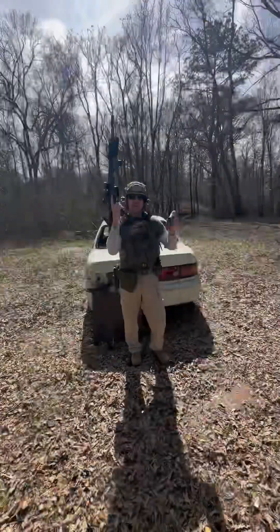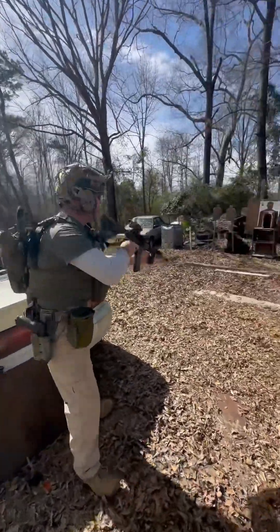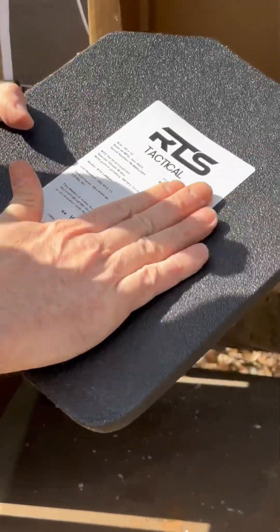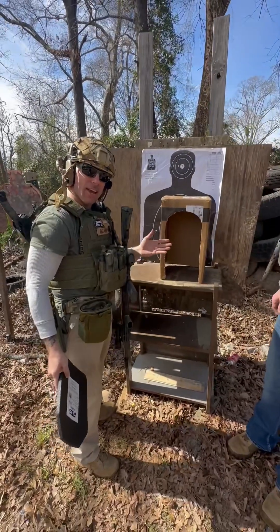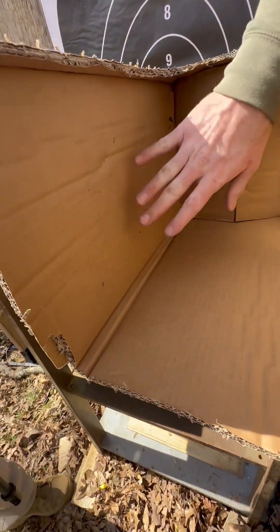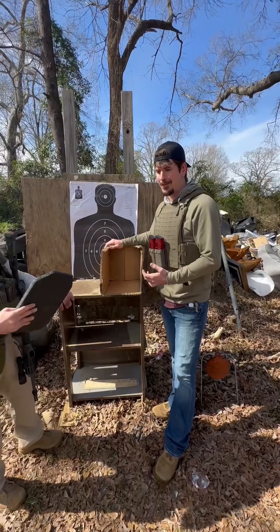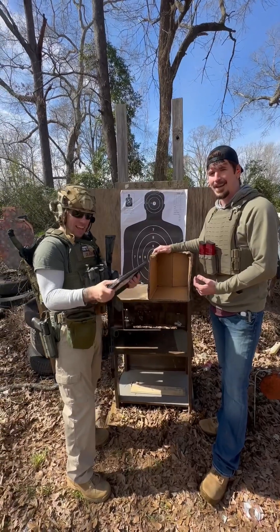Let's try a 62-grain — 62-grain, 16-inch barrel, 5.56. If we're going to get a lot of spalling, this is where you're going to get it. The 62-grain 5.56 popped right here. We have no back face deformation. There is nothing inside the box — no spalling. Even with the M855, we're still not getting anything significant. I'm big mad right now, I want to see this plate fail so badly, and so far it hasn't.